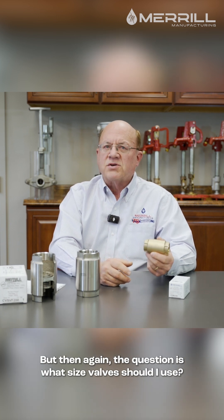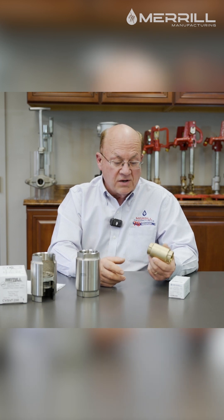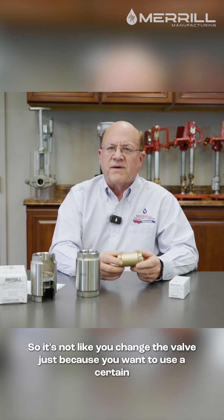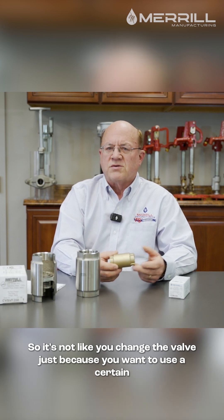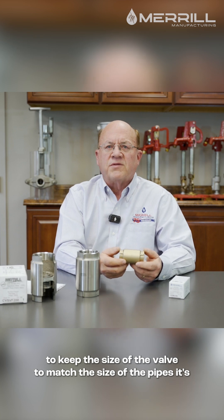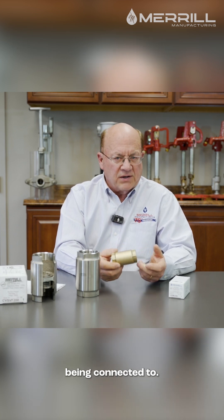The question is: what size valve should I use? Use the size of valve for whatever size the pipe is. It's not like you change the valve just because you want to use a certain size. That doesn't do you any good. You really need to keep the size of the valve to match the size of the pipe that's being connected to.